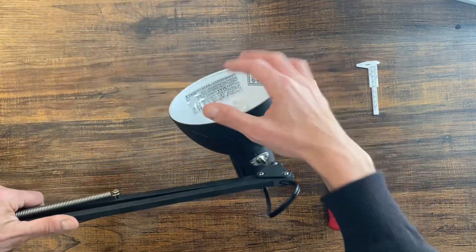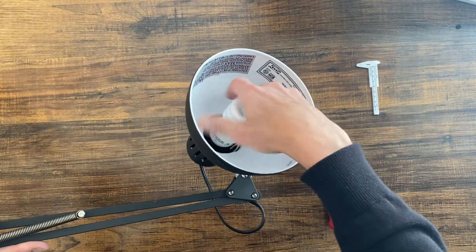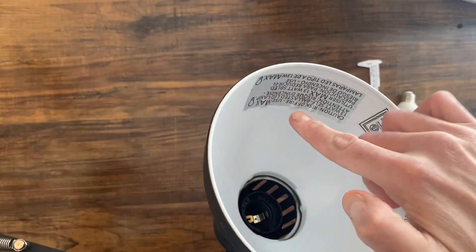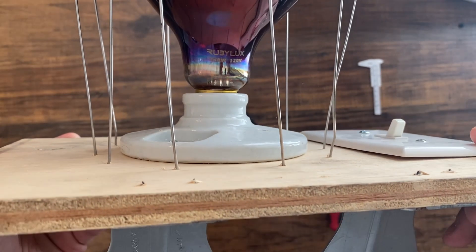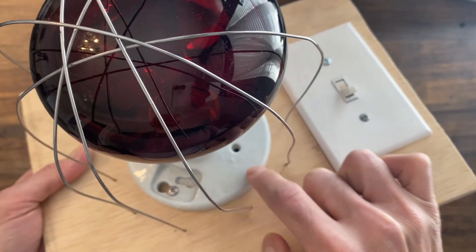A lot of people ask me why don't you just get the light bulb and replace it in any of these sockets. The problem is most of these newer design sockets are plastic and they're rated for low wattage. The red light lamp is rated for 250 watts, and that will require the socket to be able to handle all this heat.